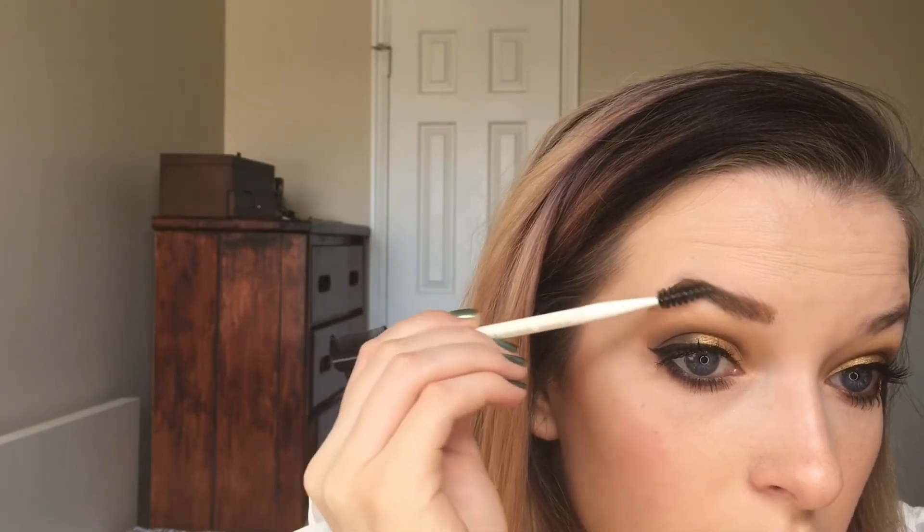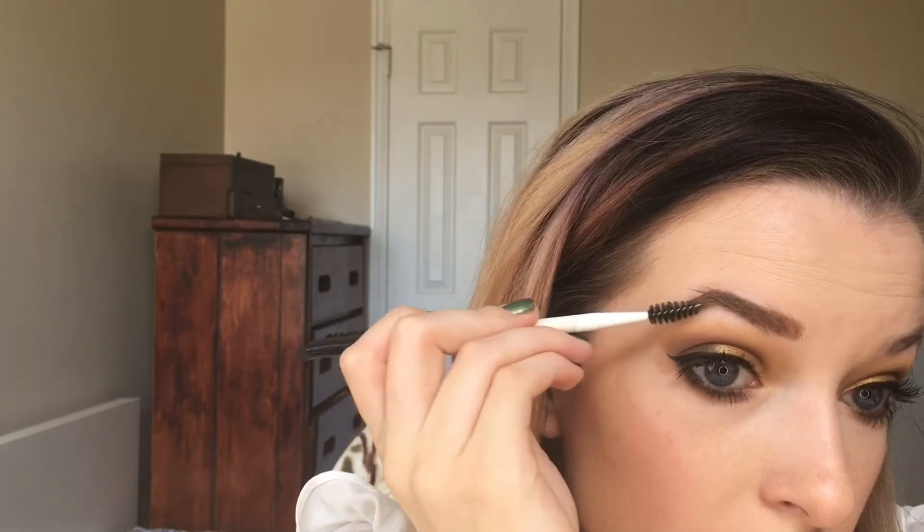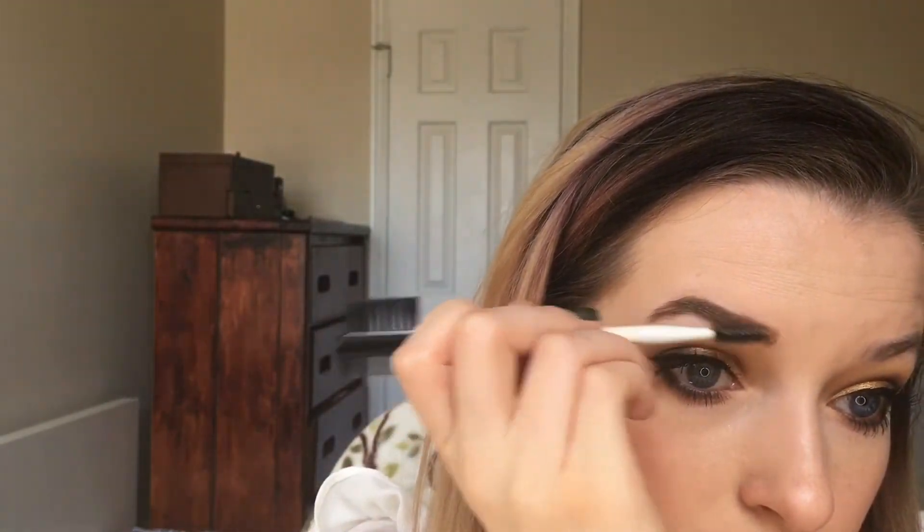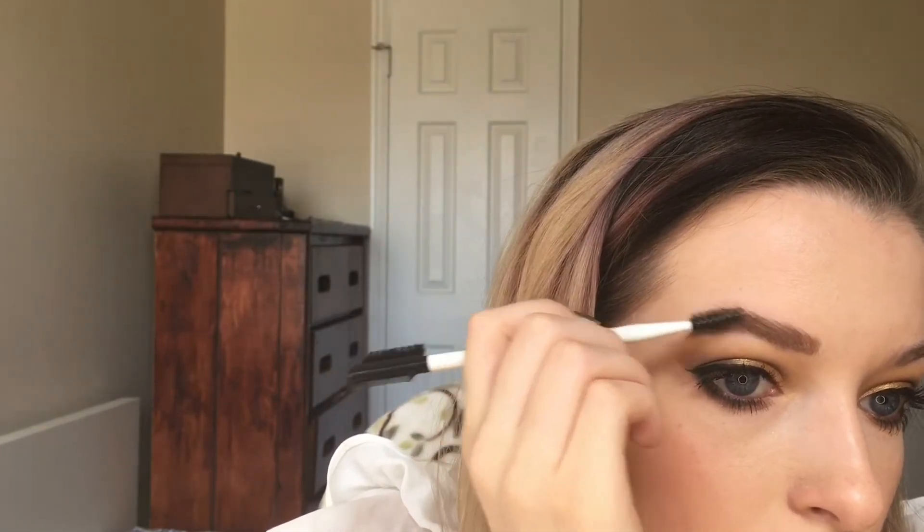If you leave it like that it just tends to look pretty goopy, so always take a spoolie and brush it through. Put your brow hairs the way that you want them, because once this sets they are not going anywhere. This can also help brush the color through to make it look more even. This can get pretty messy looking when you're spooling it through because it pushes the color everywhere, so I would either do your brows before your foundation or just clean them up with concealer.